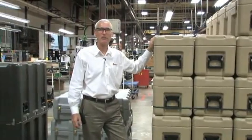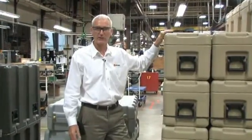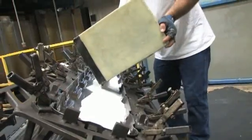We're at Pelican's Deerfield, Massachusetts manufacturing plant and we're going to take a look at how these cases are made. Polymer powder is measured and weighed according to each specific case size.